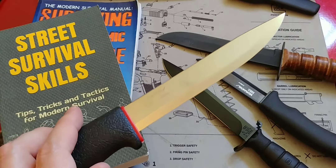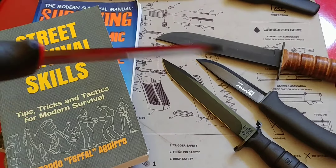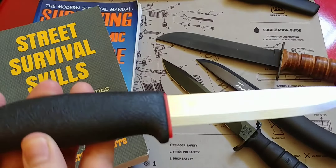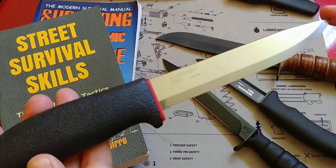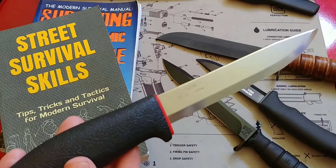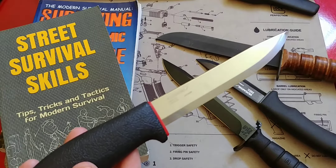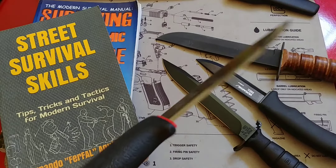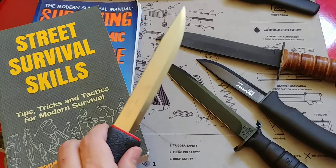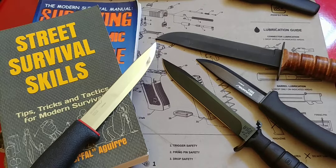I think it's fantastic value for the money — it goes for around 25 bucks give or take. I'll leave the link below for you guys to check it out on Amazon if you're interested. It is not as common as some of the other better-selling models, but if you can get one of these, it is absolutely worth it.